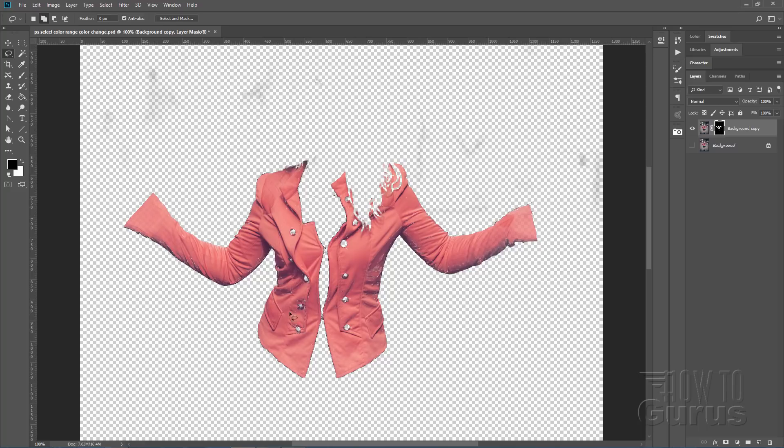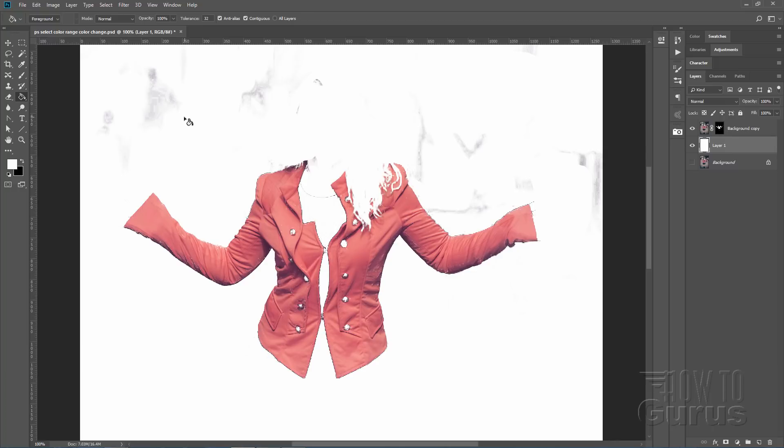There it is — you can already see there are some problems. There are a few holes showing through and some stuff in the background showing through. To make it easier to see, put a white layer behind this — come down to the background layer, add a new layer, fill it with white, and place it in behind. We can really now see anything that's kind of transparent showing through.